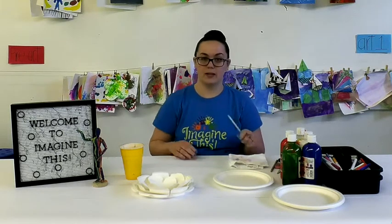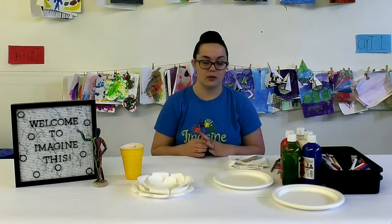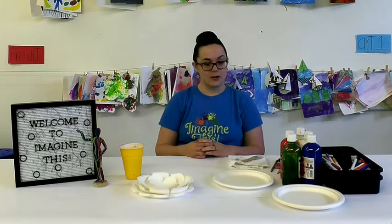Before we begin, this craft can be a little tricky, but just like our good friend Bob Ross once said, there are no mistakes, only happy accidents. So let's get started.